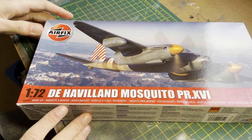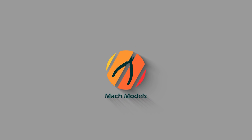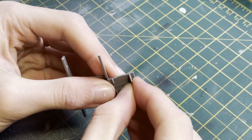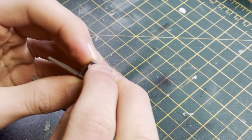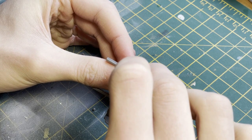Hey guys, welcome back to another video. Today we're going to be looking at Airfix's brand new photo reconnaissance Mosquito. Unfortunately this build started off on a little bit of a negative with having some excess oil on my sprue, however this was sorted out just by using some higher grit sandpaper and being very careful.